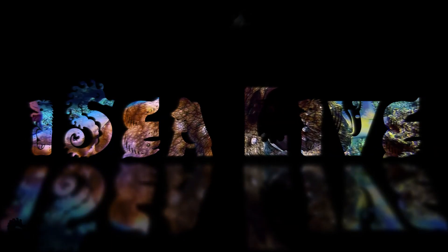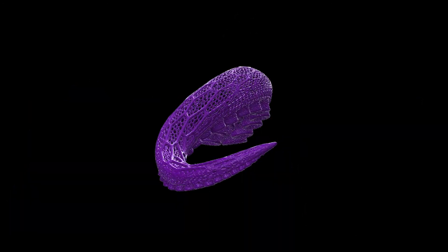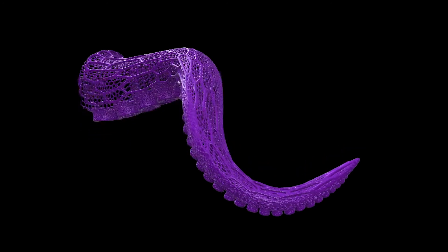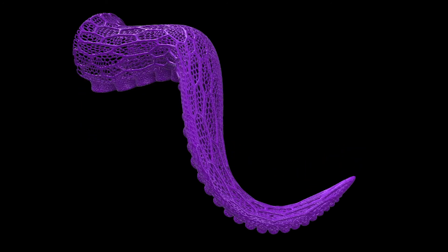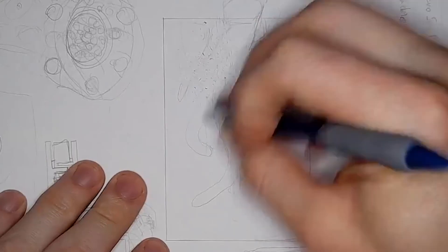Welcome back to ICLive. My name is Mark. So this is the octopus arm aquascape that I work on today. I am also working on a nanotank for this to go into, so I can't wait to get that all set up. But before I get that finished, I have to go ahead and get this aquascape done and print it out. And I know it's going to take a while, but let's roll things back and start from the top with the sketch.